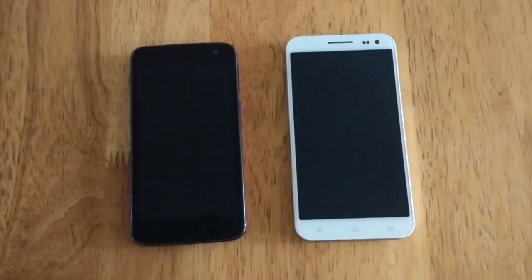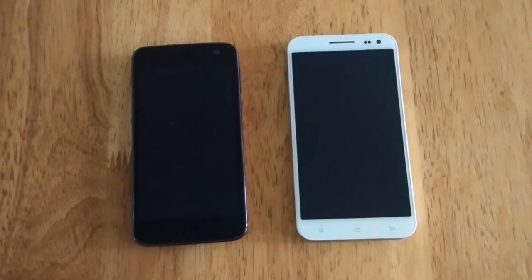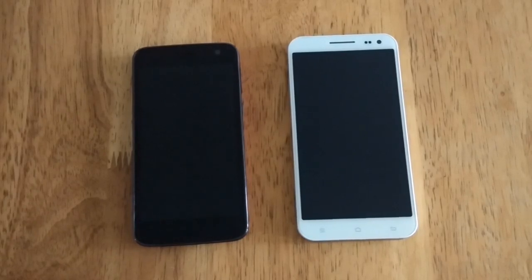HotNut is a form of near-field communication. However, it does not need an additional NFC chip. Instead, it utilizes the capacitive touchscreen of HotNut-enabled devices.